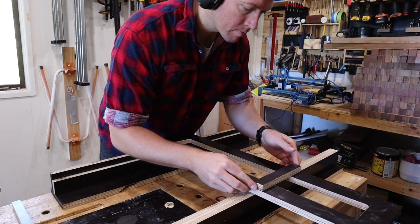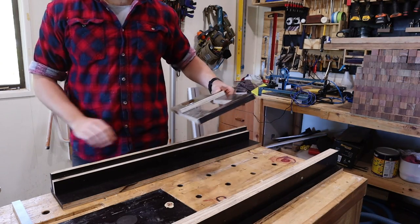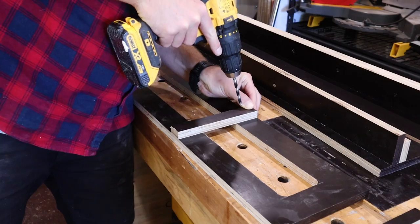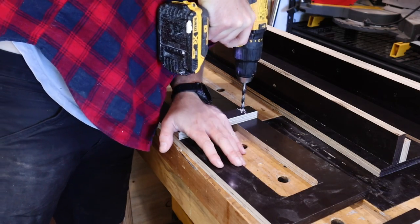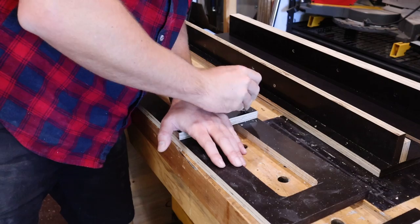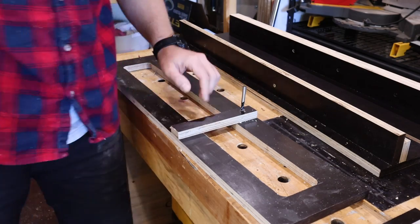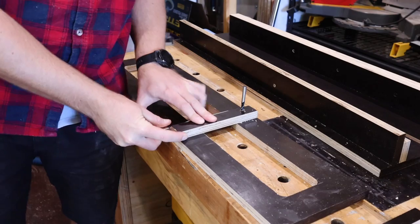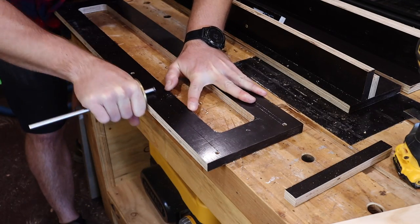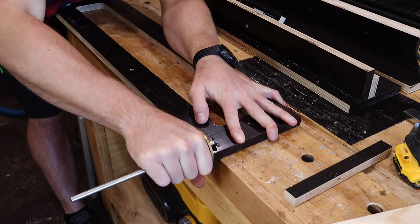This piece will be the backstop to prevent me running the router into the base supports. This forms the adjustable aspect of the router sled, so I roughly guess what the minimum size thing I'm likely to flatten will be. I then drill through my piece and use the same size drill bit to keep everything in line, and a square to keep it square. The marking gauge is back at work to mark for a channel for the backstop to slide in, before the jigsaw gets involved again.